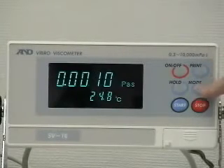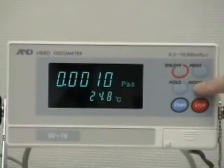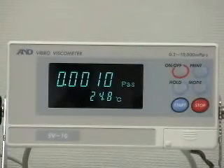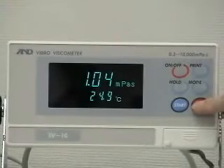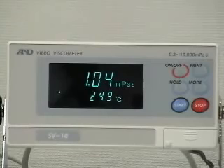Press the mode key to change the unit of viscosity between mPa seconds and Pa seconds. Centipoise and poise can also be selected. Even in hold function, the unit of viscosity displayed can be changed by pressing the mode key. Press stop to end the measurement — the processing indicator disappears and the hold indicator appears, freezing the measurement results.